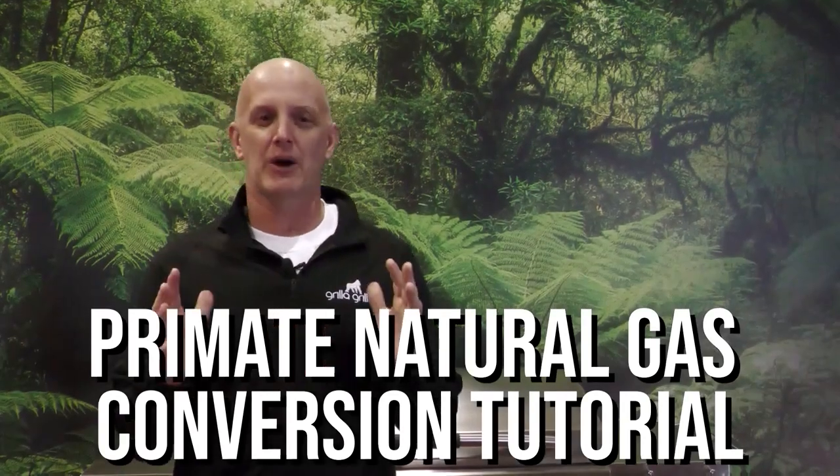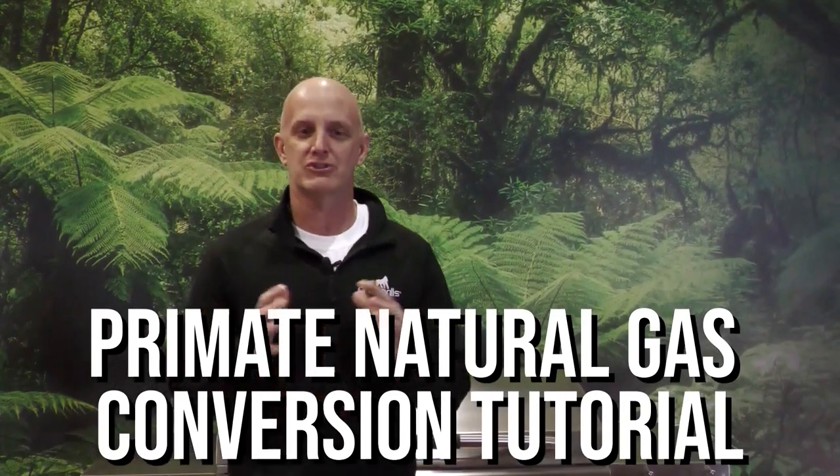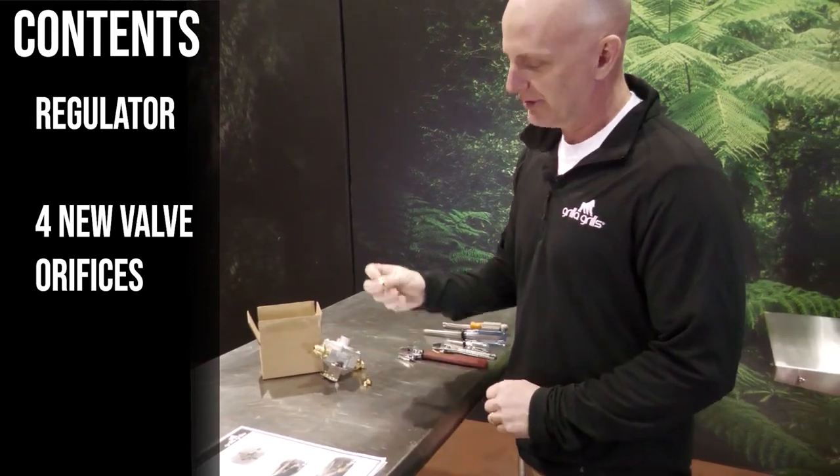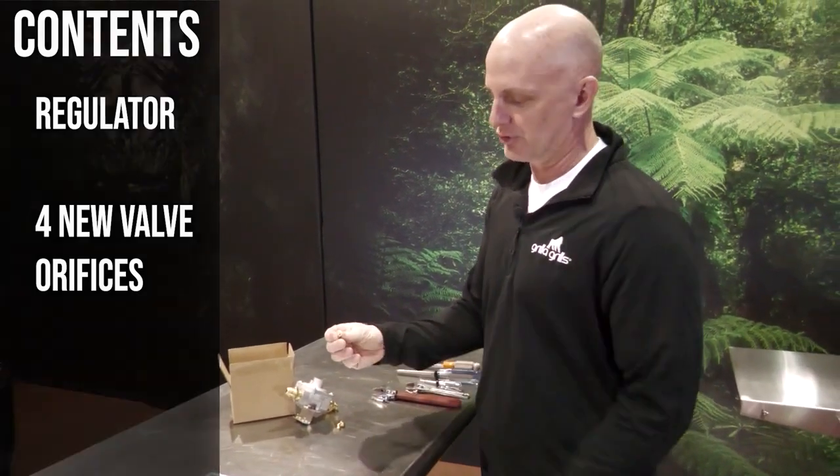Hi, Mark Graham here with Grilla Grills. Today I want to show you how to install your natural gas kit for your Primate. Let's see what you get in your kit: a natural gas regulator and four new orifices that have a larger hole.